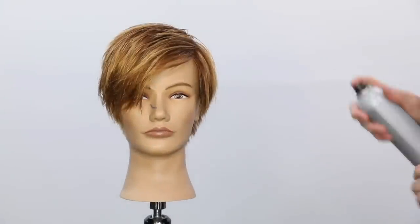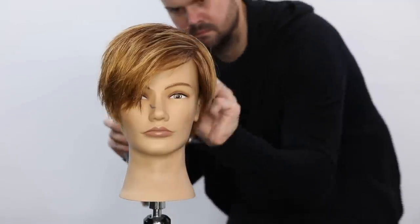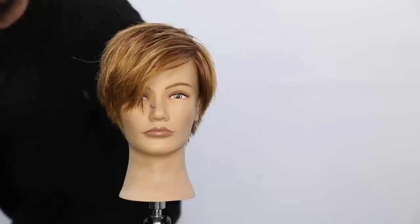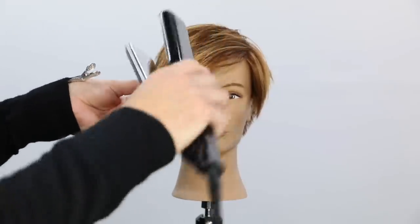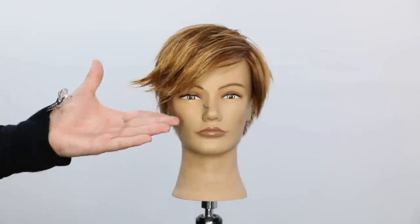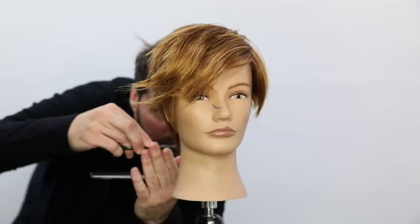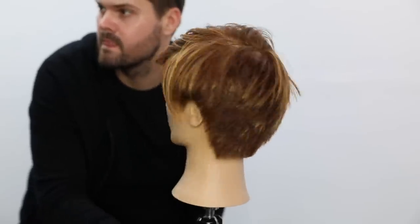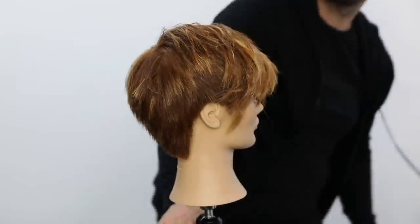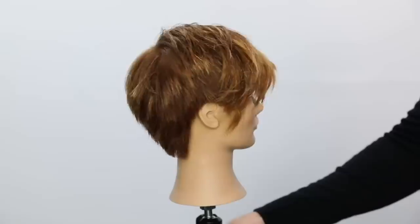To finish, I go in with the Joico Joi Mist medium-hold hairspray, spray it in to add definition and separation and show off the texture. Then I take a smoothing iron, grab some of those disconnected pieces, and twist them out to showcase the different style and look of the haircut. I fine-tune with a little last-minute detail work with my scissor — working the hairline and neckline — and this is our end result. Hope you guys like this video; it's a very versatile haircut you'll be able to use in the salon right away. Let me know in the comments if you have any questions — thanks for watching.